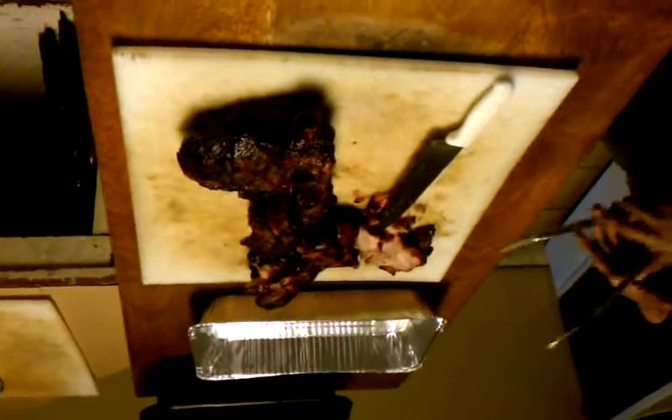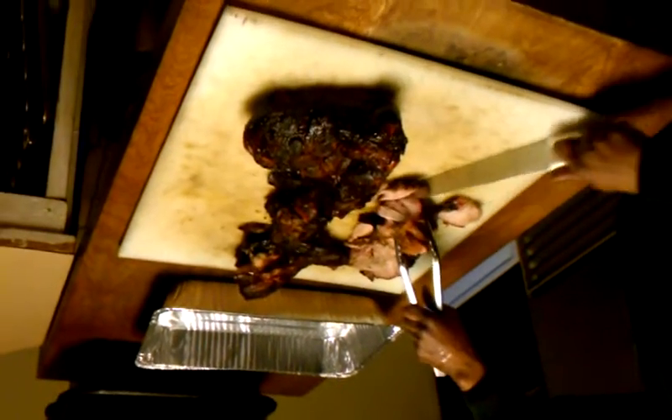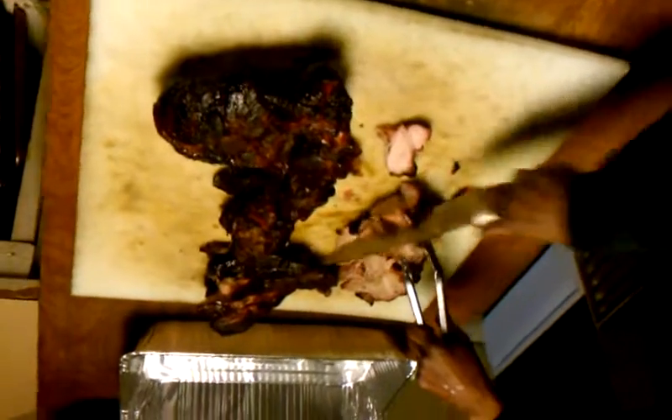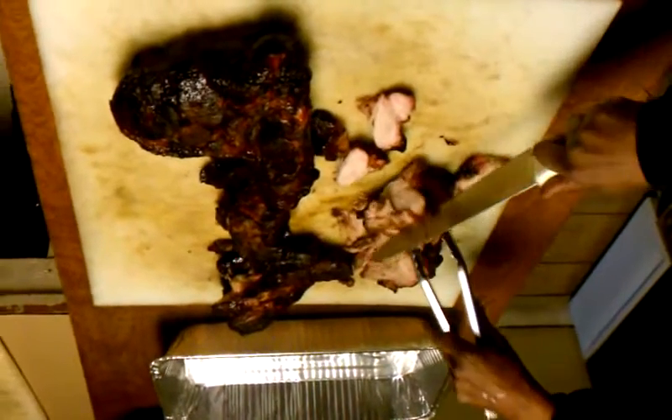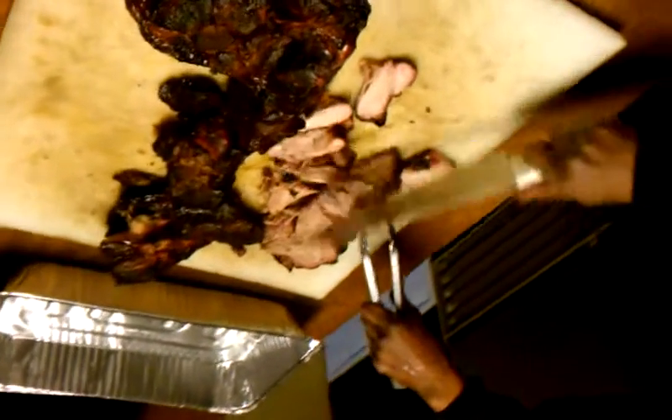That meat looks good, doesn't it? Yeah, it does actually. Yes, we do know what to do with this pork. This is the pork shoulder, pork butts. We're going to make barbecue pork sandwiches out of them. That follows barbecue. You ought to know too. Absolutely. That looks good and looks primed and right on time.